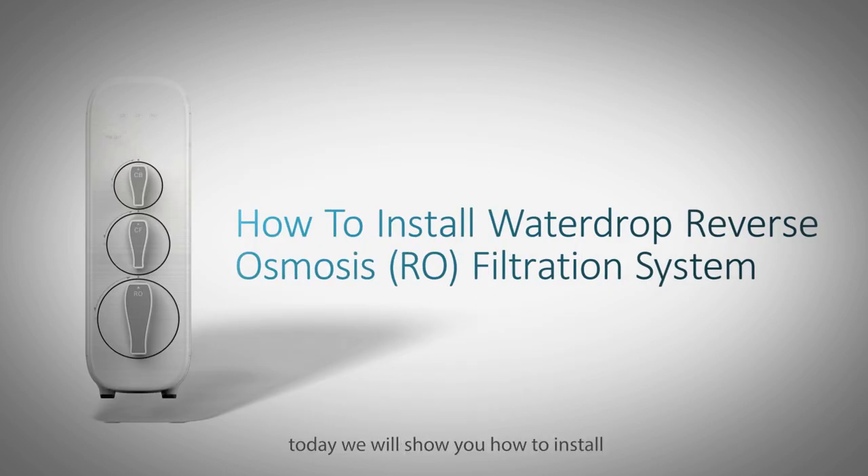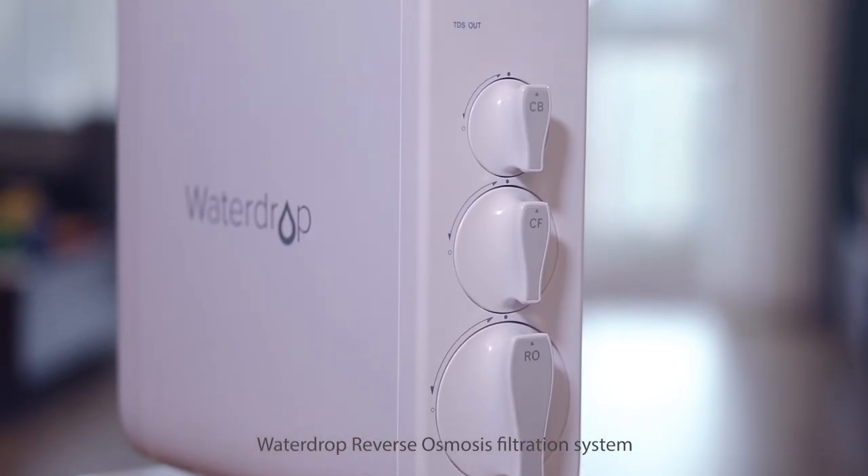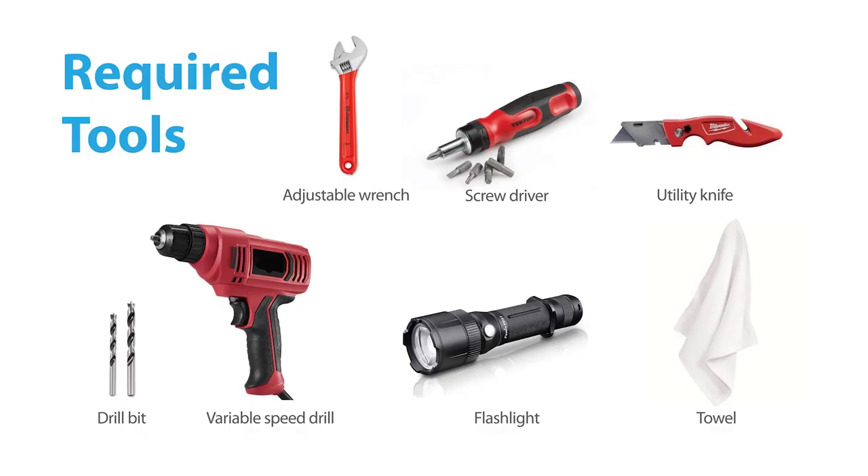Hello everyone. Today we'll show you how to install the Water Drop reverse osmosis filtration system. With four-stage filtration technology, it can filter out 99.9% of harmful contaminants, giving you clean, safe, and refreshing water.